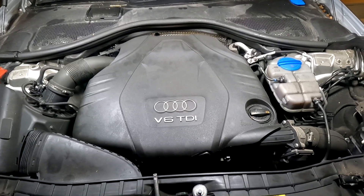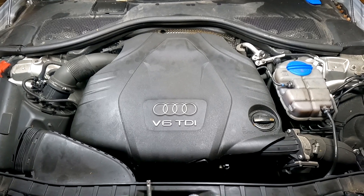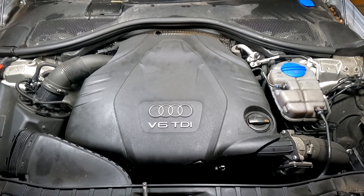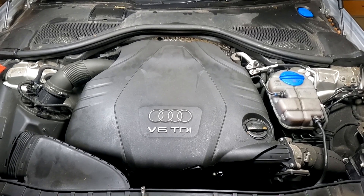Hello guys and welcome to a new episode. Today we're going to be changing glow plugs on an Audi A6 on the C7 chassis with the 3 litre TDI engine. This particular engine code applies to the CDUC or the CDUD.